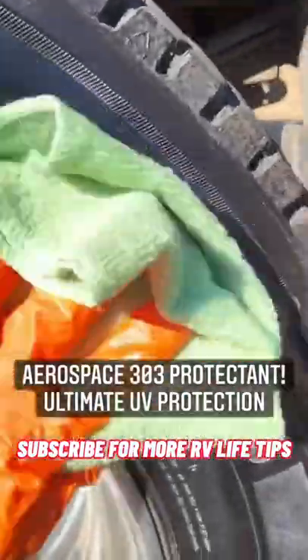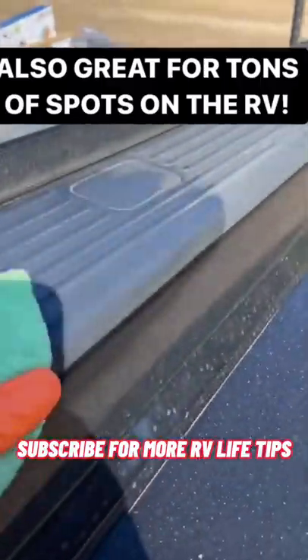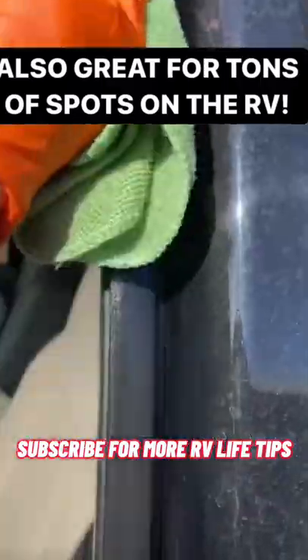It protects from UV damage. I use it on all the plastic on the outside of the truck as well as on all of my seals, gaskets, and rubber.